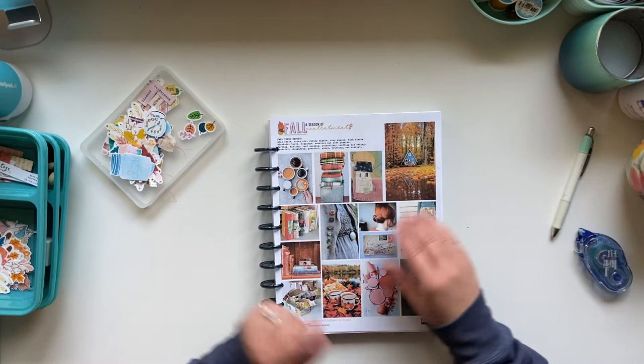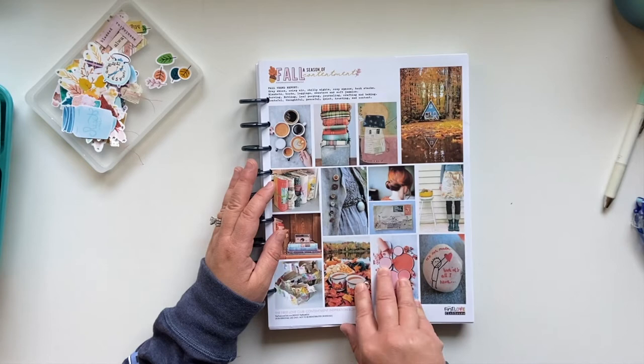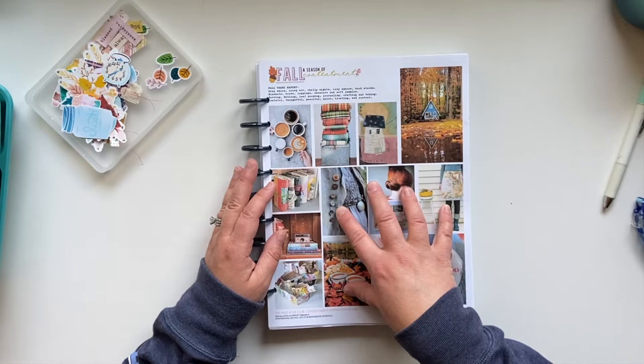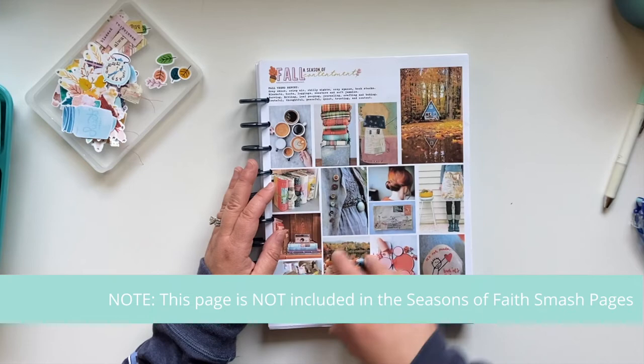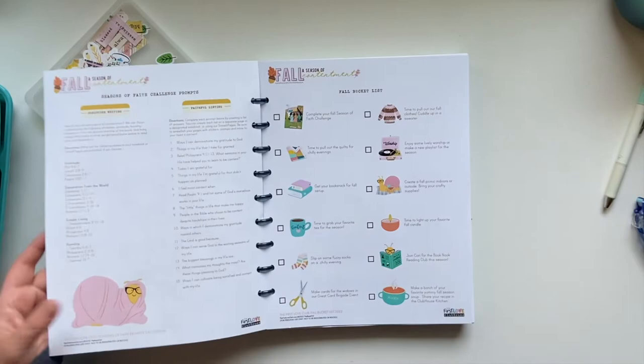So to start out the project — the smash pages — we have this really pretty mood board kind of curated for us. This is a great jumping-off place. This is the space I usually pull my colors from, so I have built an entire kit based on this color palette. Everything I'm going to be working with today is based on a kit that I did share creating with the First Love Club Clubhouse community. Let me just page through here briefly.